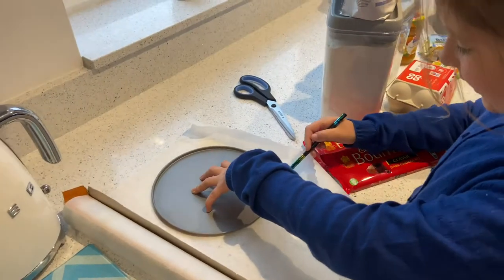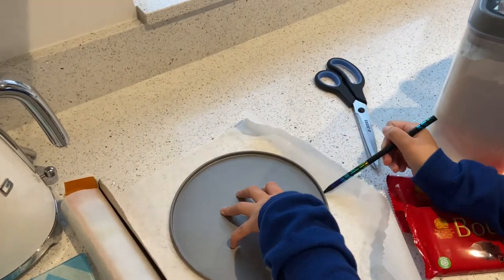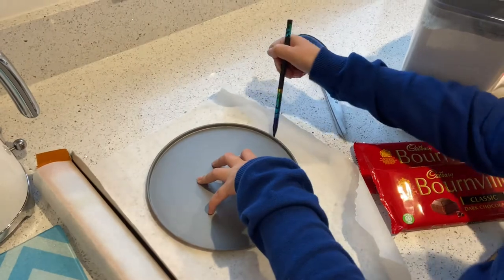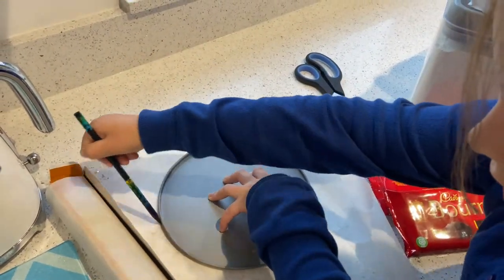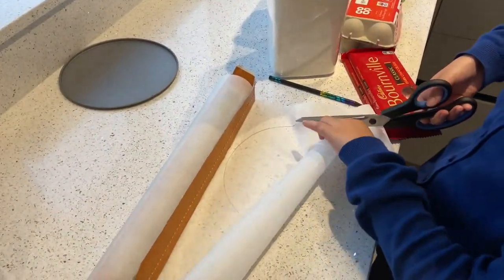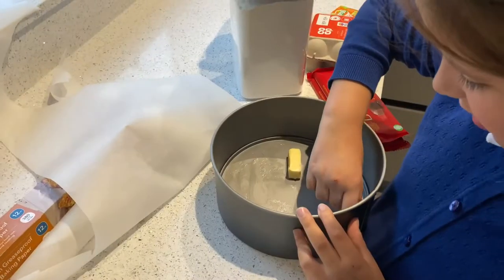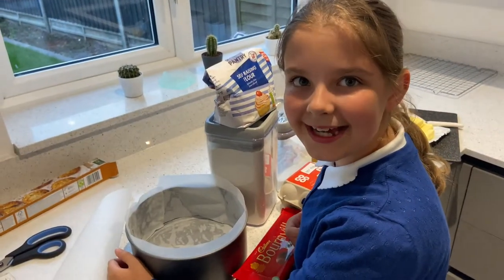I need to line my cake tin. To do this I need to get the bottom of my cake tin and put it on my non-greasing baking paper and draw a line around it with a pencil, then cut it out. I'm putting down my circle that I made with my pencil. I'm greasing my cake tin. I've lined my baking tin.